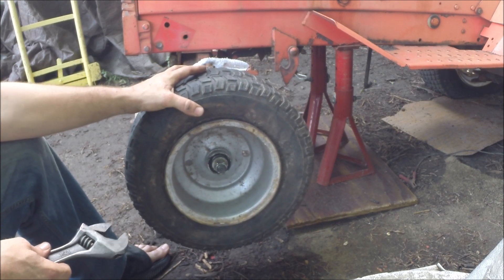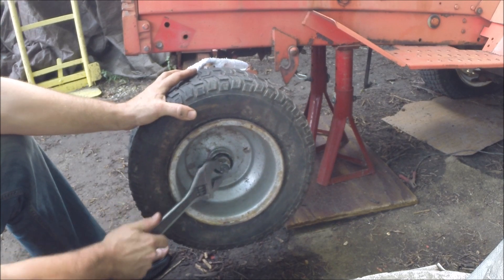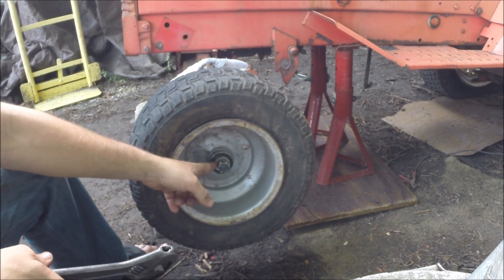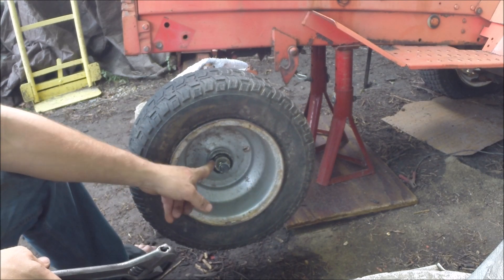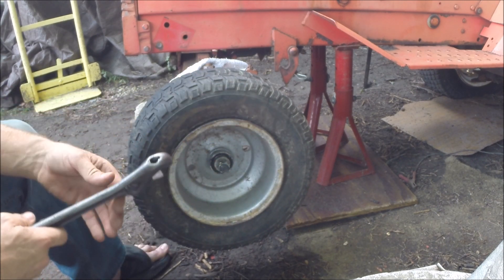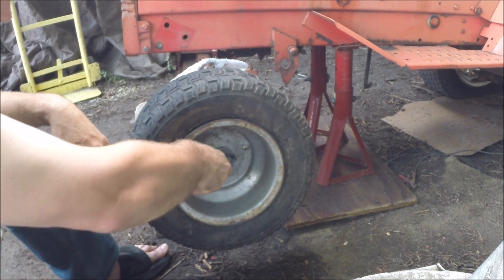Notice how loose this is — the nut is all the way tight. Keen observers will notice that this washer is wrong. The washer needs to be big enough to slide onto the shaft so you can actually set the preload. This washer is bottoming out on that shoulder, so somebody put the wrong washer on here, which means you can't even set the preload.